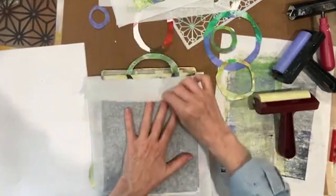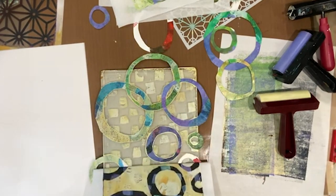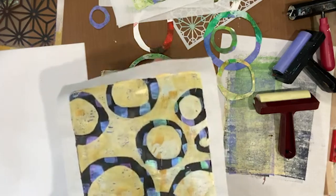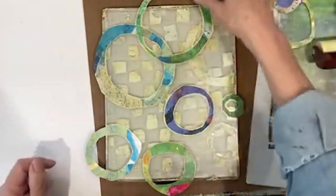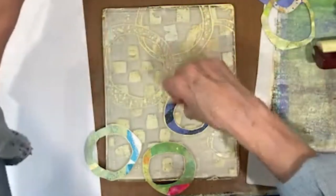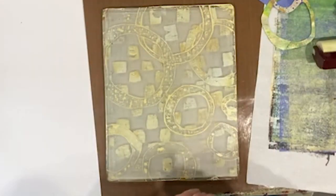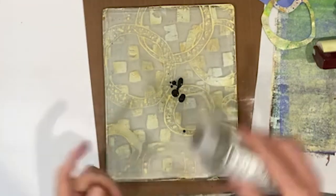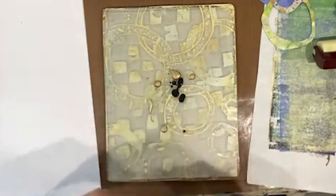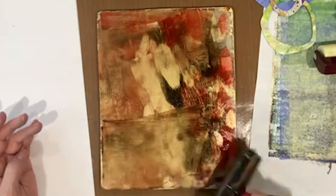Oh my goodness — and what do we got underneath there? That's the thing about the jelly plate — a surprise! That's my favorite. Love that. Definitely want to pick this up. Not what I expected, but we've got a checkerboard print in here. I think a nice neutral brown — I'm hearing van dyke brown, some bronze, and some quinacridone burnt orange. And we'll just pick this up. Wowzers! Super exciting — just love the jelly plate.